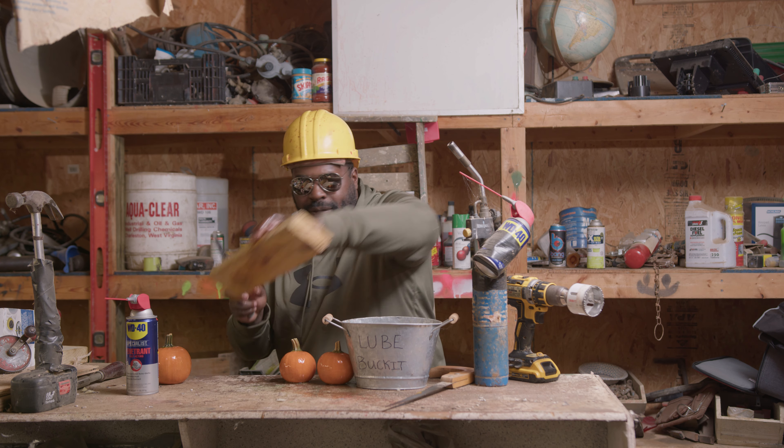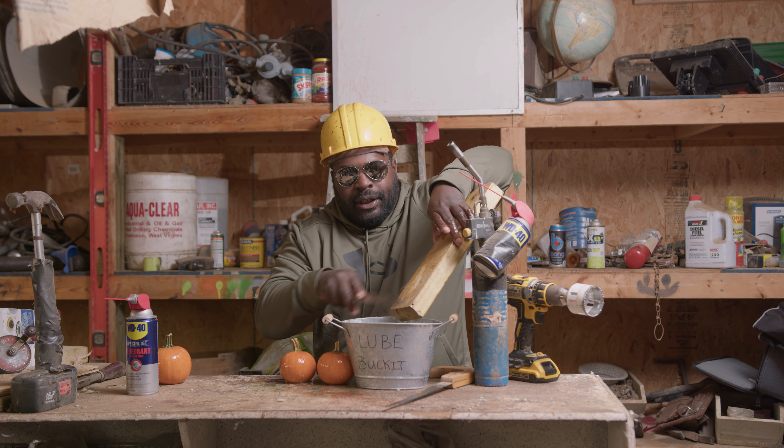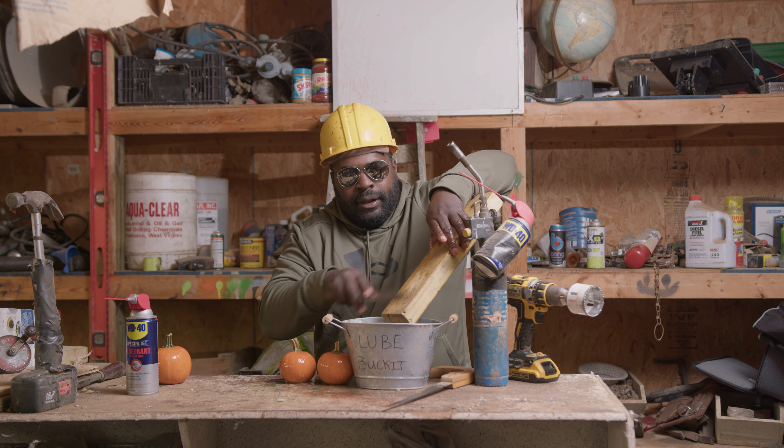Welcome back. I'm Q with How To Is Q. With Thanksgiving right around the corner, today I'm going to show you guys how to make the perfect pumpkin pie. Let's get into it.